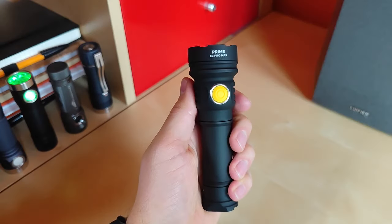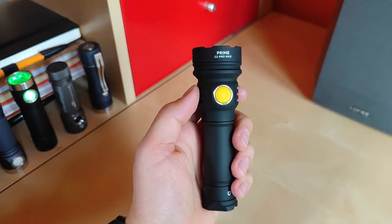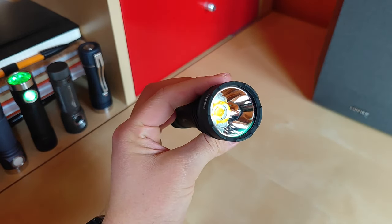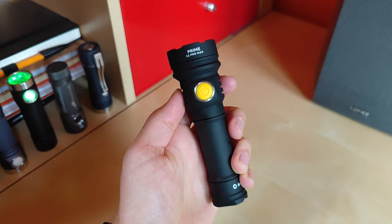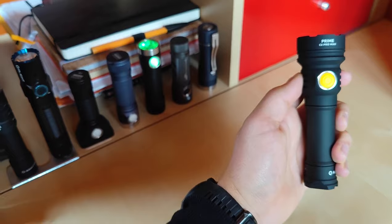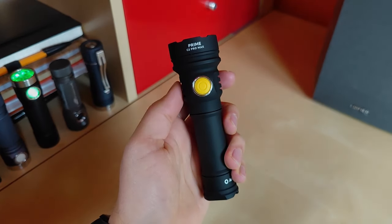Finally we get an EDC flashlight from Armitek that can produce around 4000 lumens from a single emitter inside not TIR optics but a smooth deep reflector. Is it any good and can it really replace any of these lights in my EDC rotation? Let's find out.